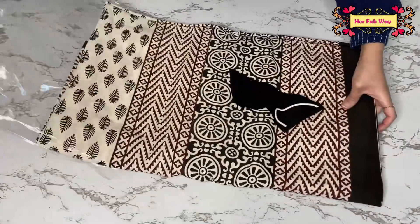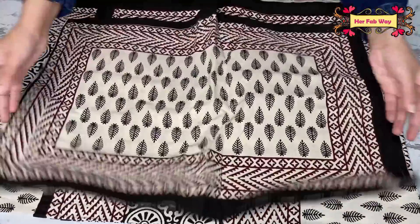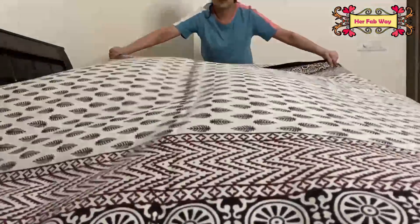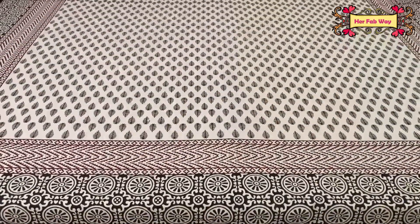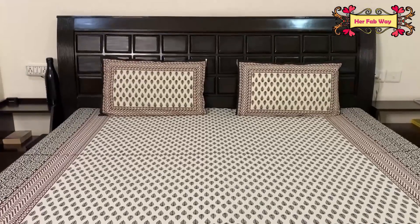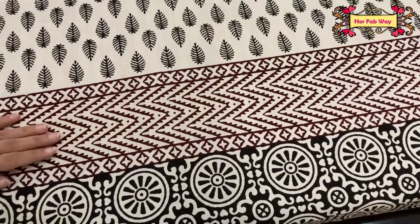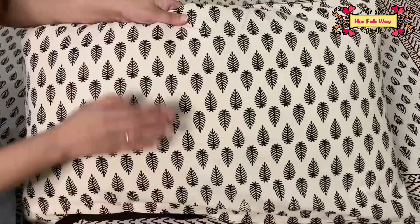This is a cotton king size bed sheet with two pillow covers. It has a small print with a traditional look. Its colors and pattern are very graceful, and you can also use the pillow covers.